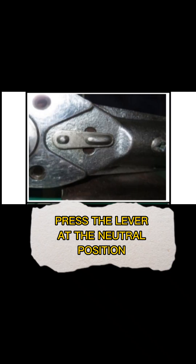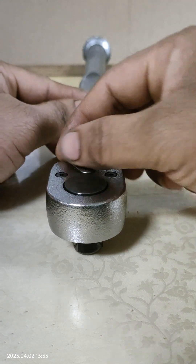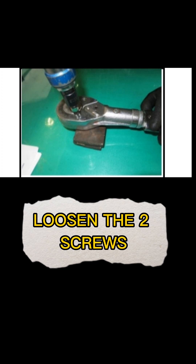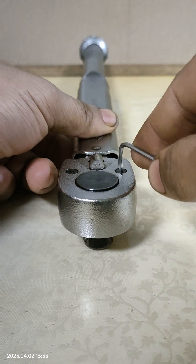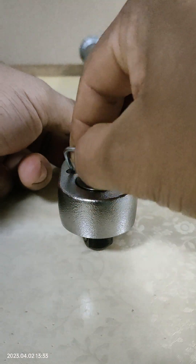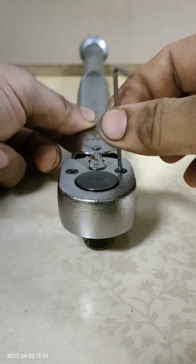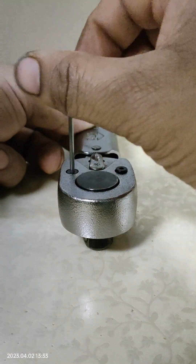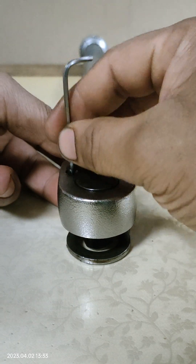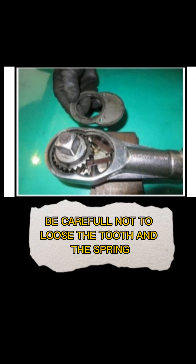With this simple procedure: press the lever to the neutral position, then loosen the two screws so that the ratchet gear faces upward. Be careful not to lose the tooth and the spring.